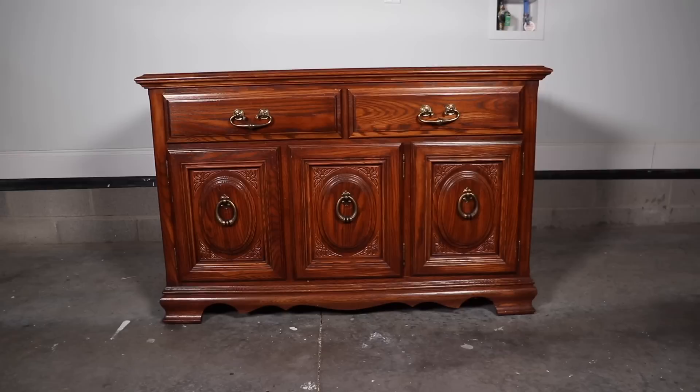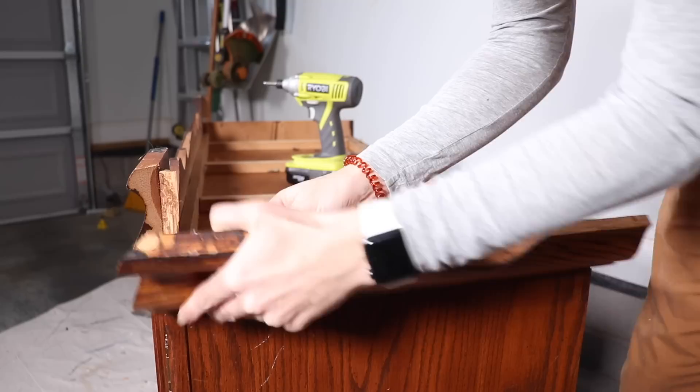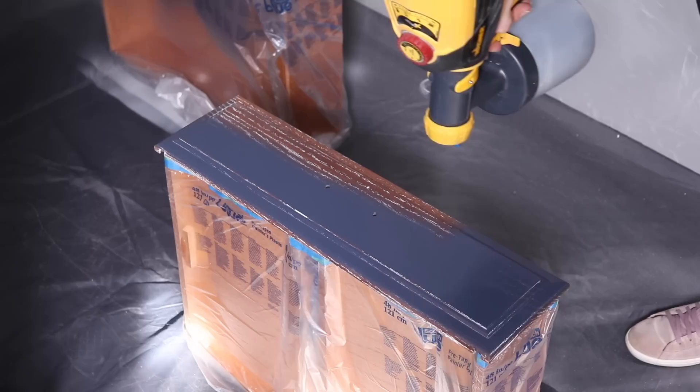Hi everybody, it's Christina from Pretty Distressed. Welcome back to my channel. In this week's furniture makeover, I am throwing every technique at this piece to give it a complete overhaul. I ran into a lot of issues and problem solving this week and I'm trying a bunch of new techniques that I have learned from my fellow Instagram and YouTube furniture flippers. So this is going to be a really entertaining one — keep watching.